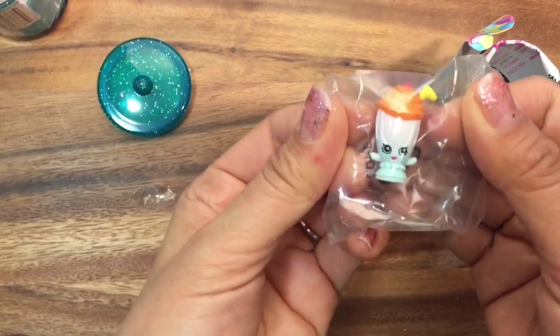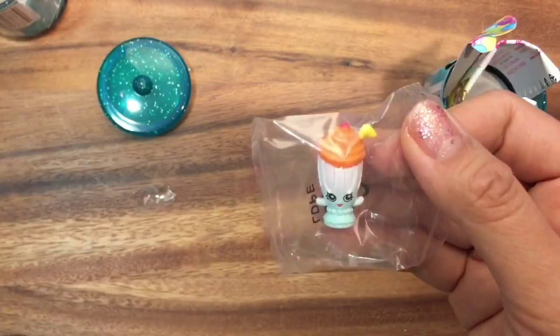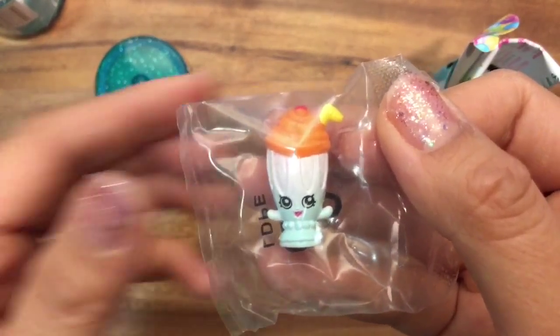Oh my gosh, I love this drink - it looks like a little smoothie. This is Millie Shake and she is a common.